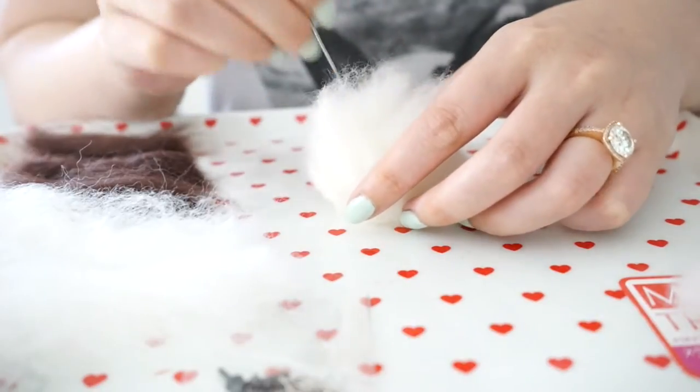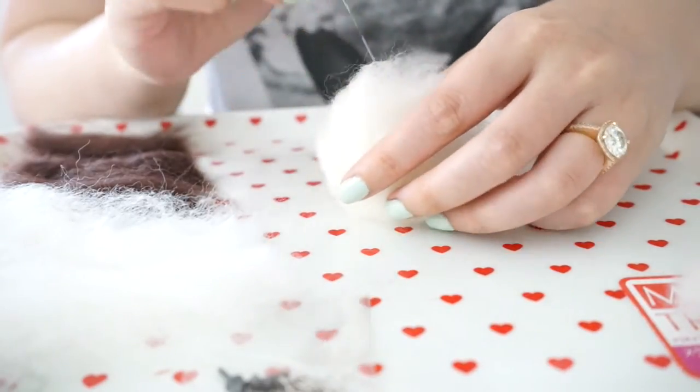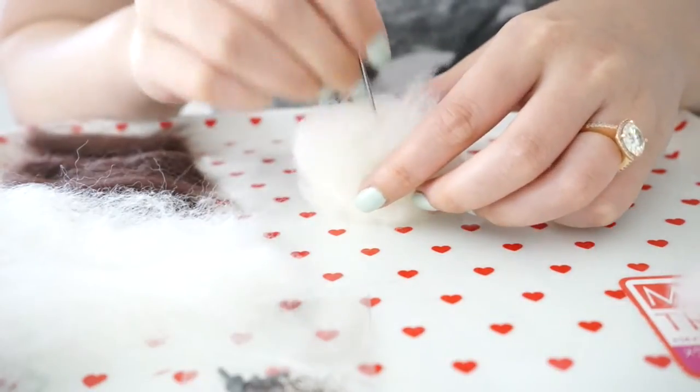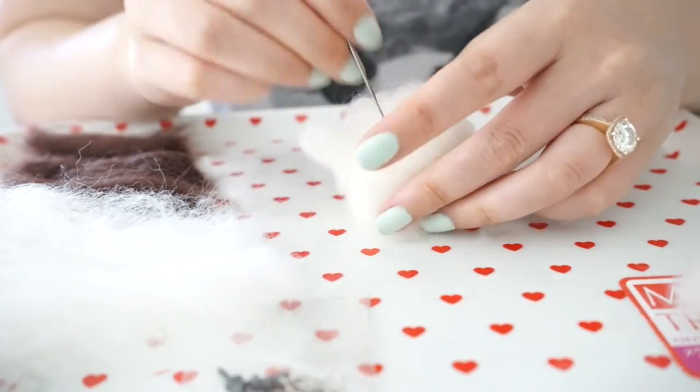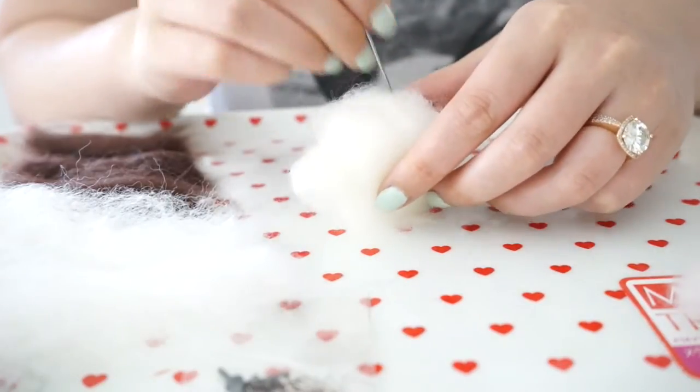Last time I made one of these I think I made a dog, and it took me probably like eight hours. I also made a bunny - these are just really relaxing.